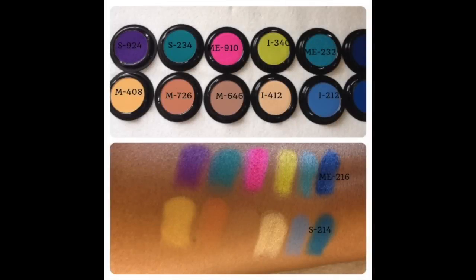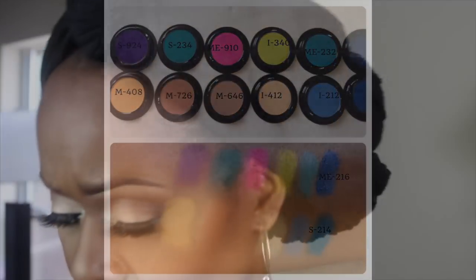On my Instagram I posted a picture of the Makeup Forever Artist Shadows as well as swatches on my arm — I'm going to insert that picture so you guys can see. I really hope you enjoy this. If you want to see the look, go check out the shadows — at a minimum go check them out at Sephora, or if you're near a Makeup Forever pro store, go check them out. You will not be disappointed.